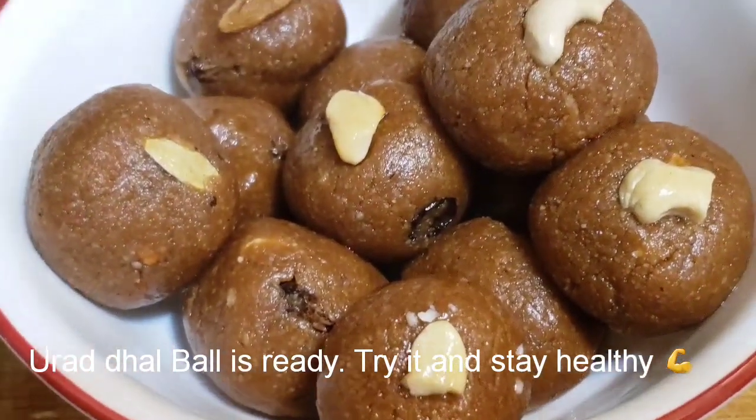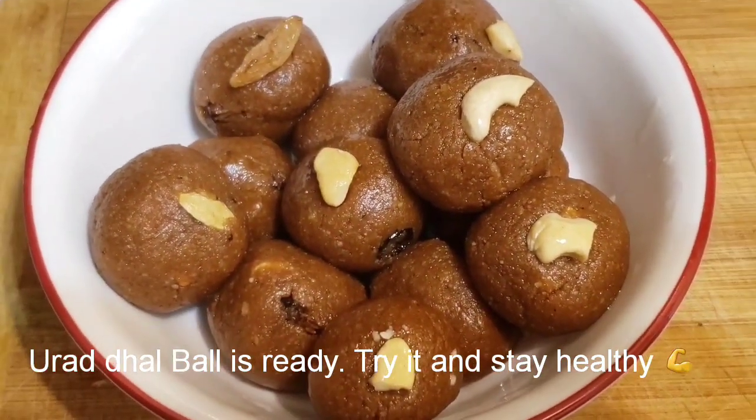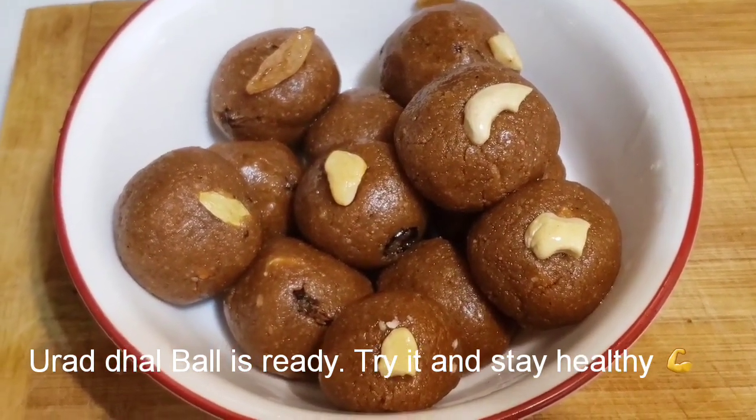It's ready to be cooked in the oven. If you want to cook it in the oven, you can cook it in the oven. Thank you.